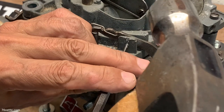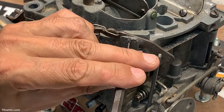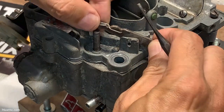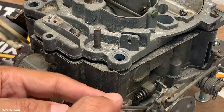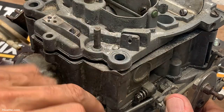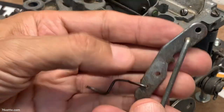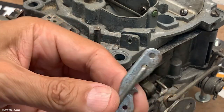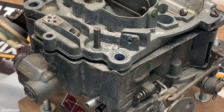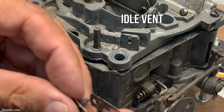I need to get a small punch here and drive that pin out. This one is pretty easy because it has a little retainer back here. As you can see, this one has a little clip back here, and that was very easy. This is the bottom part of this spring.